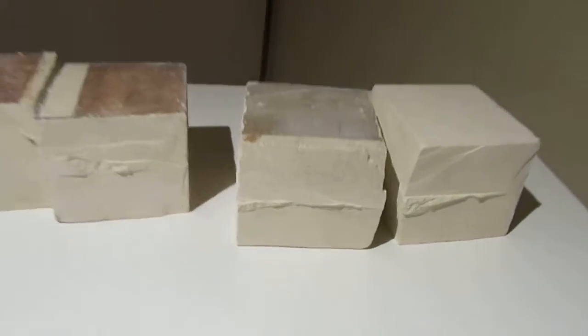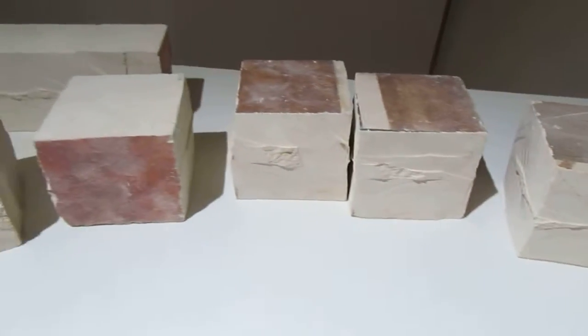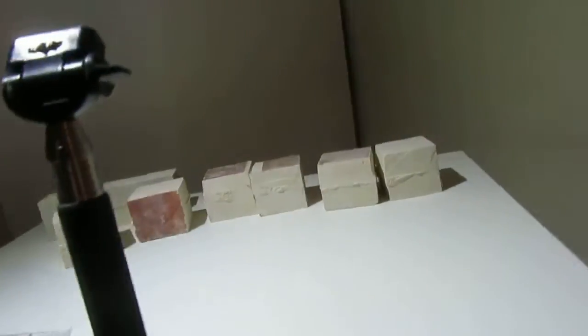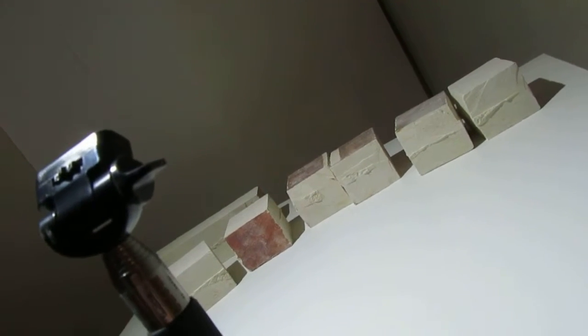Back here are my limestone blocks that I chisel on — I do some little sculpture figurines and whatnot. So I would like to have my camera on me while I film these videos. If you check out my channel, I have videos on there of how to chisel, sculpt, or carve little figurines on limestone.